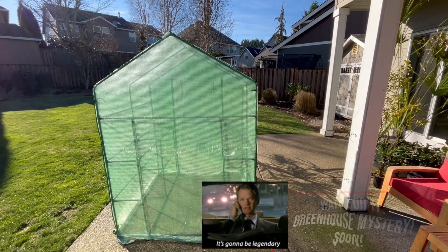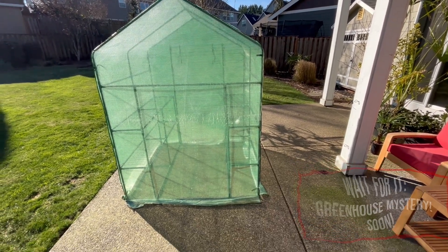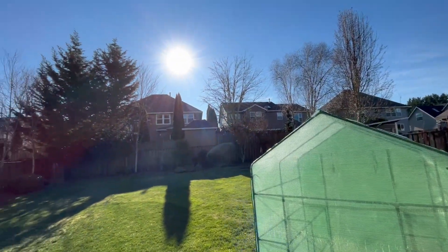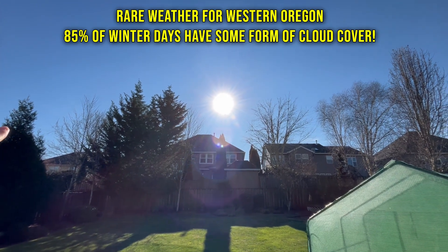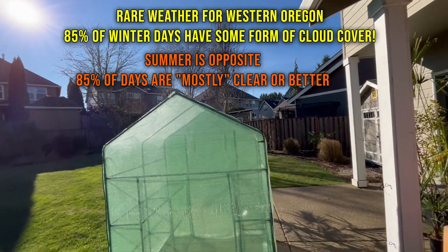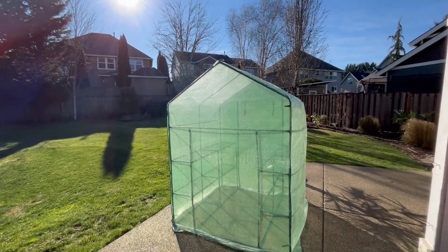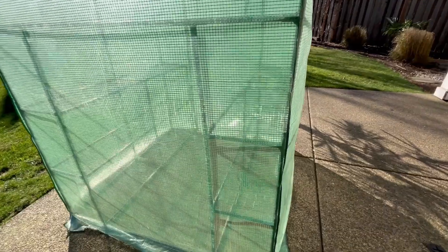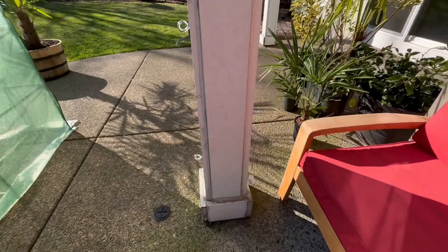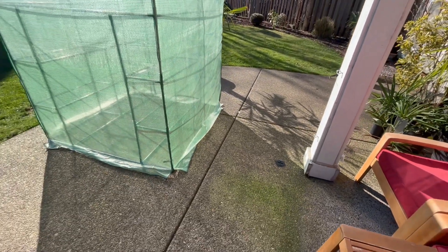Before we move forward with any experiments, we need to fully understand the placement of this greenhouse in regards to outside factors. It's on top of concrete on the back porch, getting full sun. The winter sun is different than summer in terms of its strength — just food for thought. The temperature sensors are located right here in the greenhouse on the rack, and the outside sensor is very close by — two different worlds.